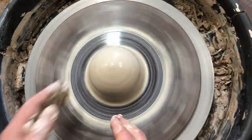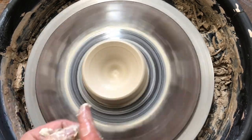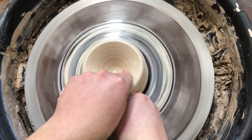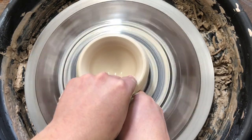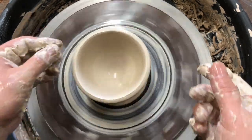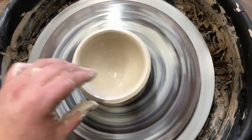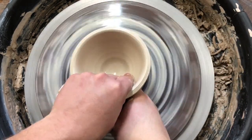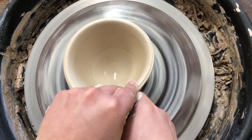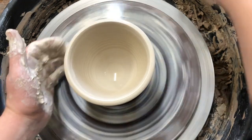So we get it centered, and we're gonna open it up the same way. But we're not gonna flatten out the bottom, and I'm not gonna go quite as far down. Now I'm gonna pull up and out in a V shape. I'm pulling up in a V, not flattening out the bottom, not pulling straight up, and not pulling really flat out. I'm also leaving the top relatively thick. I don't want the top to get thin, because as I shape it and stretch that lip out, it will get thinner itself.